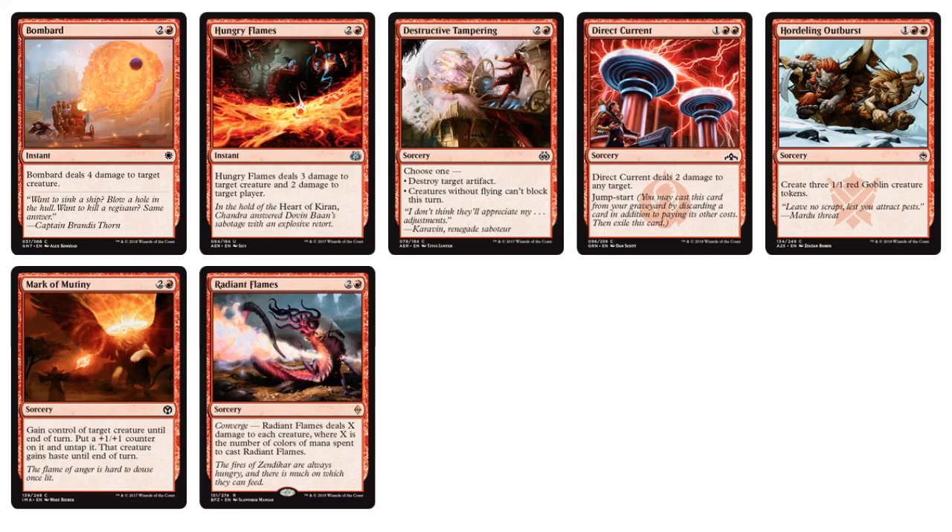Radiant Flames — X is the number of colors of mana spent to cast it, so you can potentially deal three damage to all creatures if you spend three different colors. It's conditional but makes board sweeper effects feel very powerful when they happen. Moving to four-drops: Gravity Punch and Radiating Lightning — it can only affect target players but it deals one damage to each creature that player controls. There are no five mana non-creature plays, but for six mana there's a Token Generator that puts four 1/1 red devil creature tokens on the battlefield — whenever they die, each deals one damage to target creature or player. I really like that card, and the art is really cool.